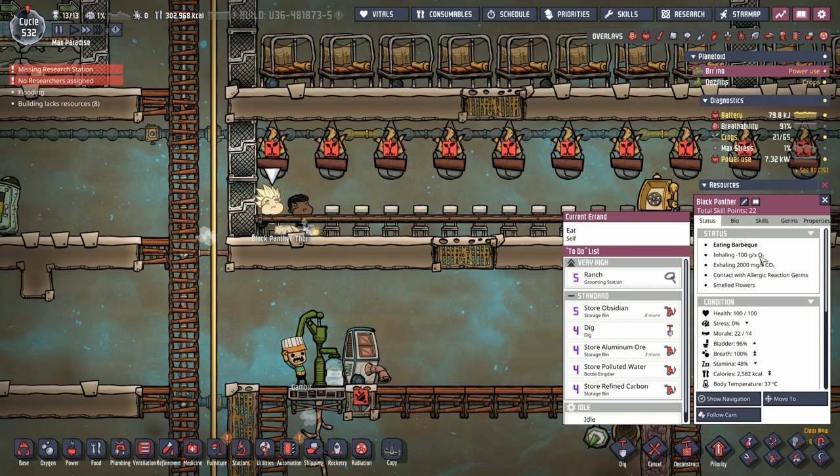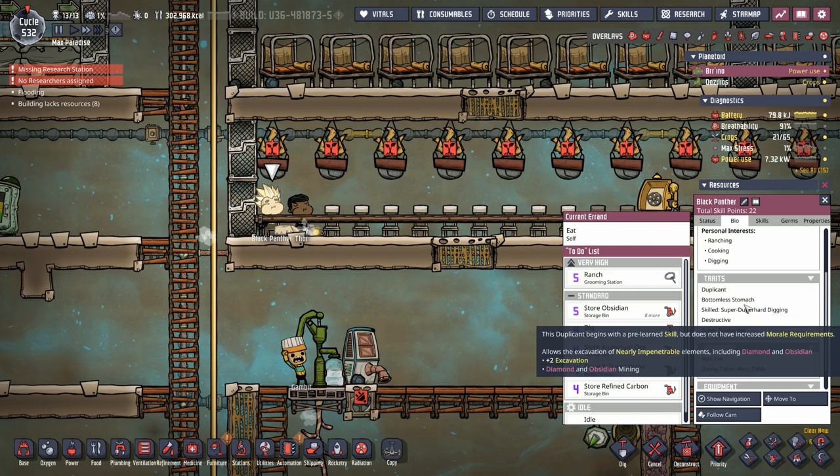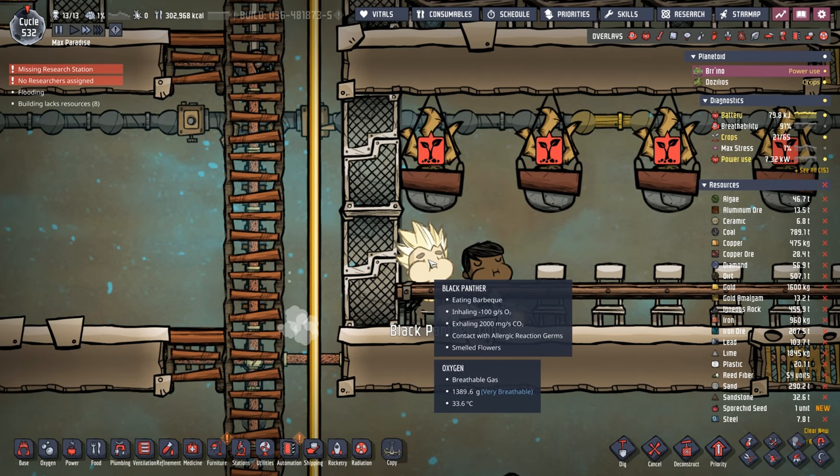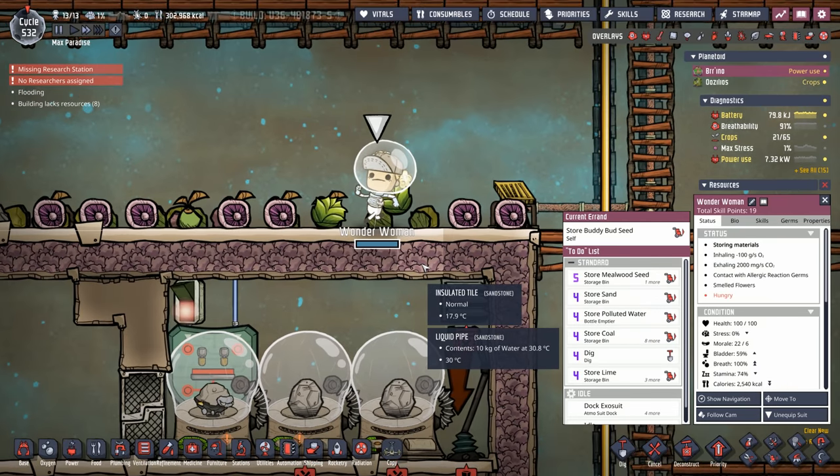The other thing we have to keep in mind is we have 2 duplicants who actually have a bottomless stomach. The bottomless stomach is another 500 calories each, so with 2 duplicants, it's another 1,000 calories, which is about another half dupes' worth of food on max difficulty. By the way, the 2 offenders are Black Panther and Wonder Woman — they are our 2 bottomless stomach dupes.